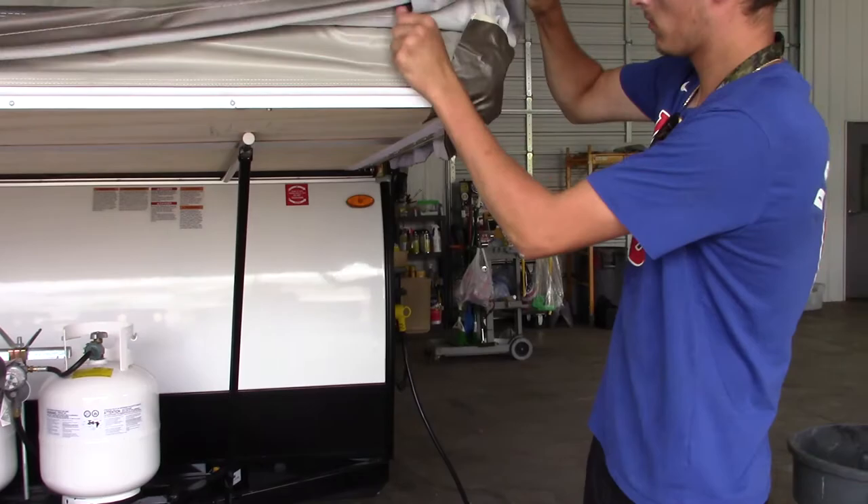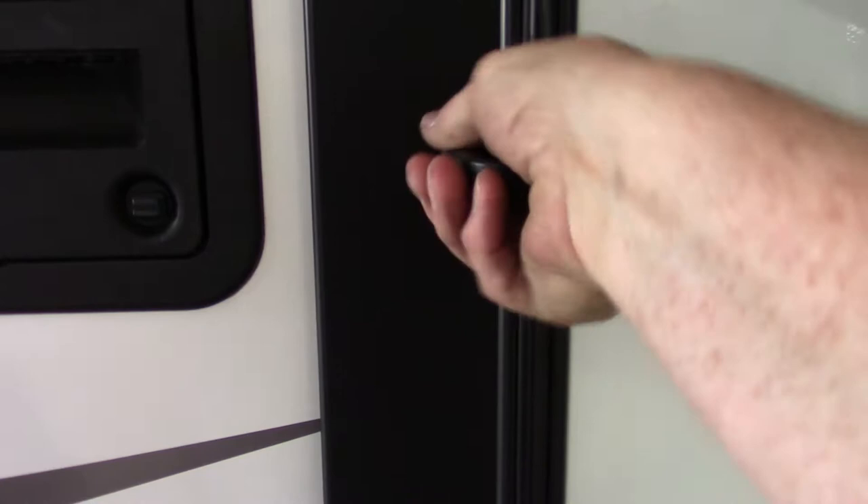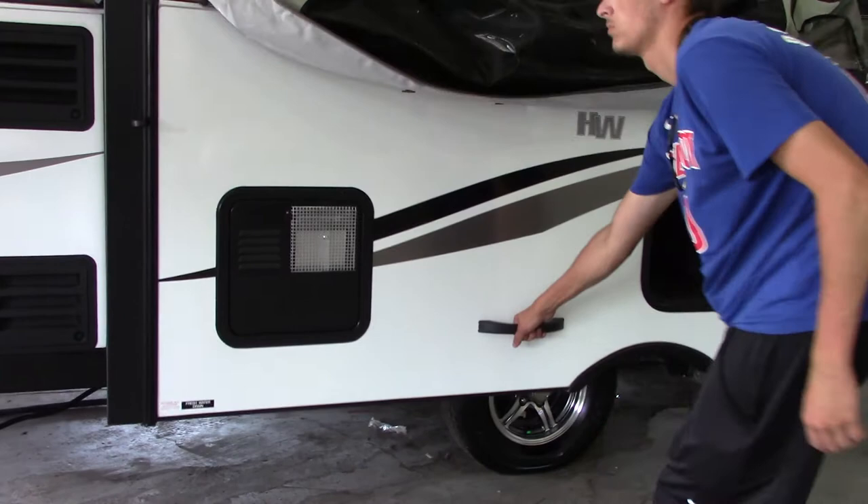Now we're going to pull the slide room out. People put this together different ways — you could do the Velcro now or later. You're going to adjust it later on down the road, but you can get it started here. You'll tweak it a bit to keep all the bugs and rain out. People will work out a system that works for them.